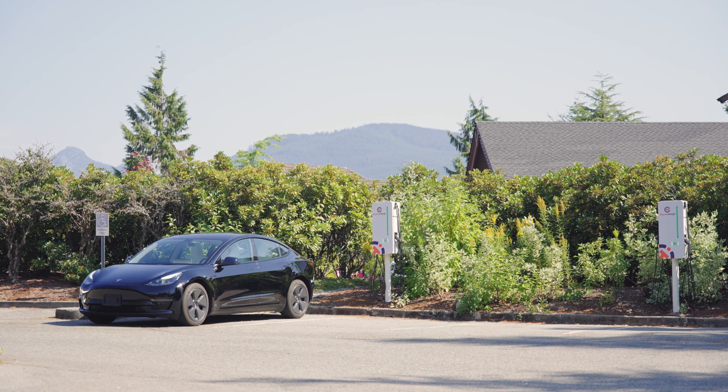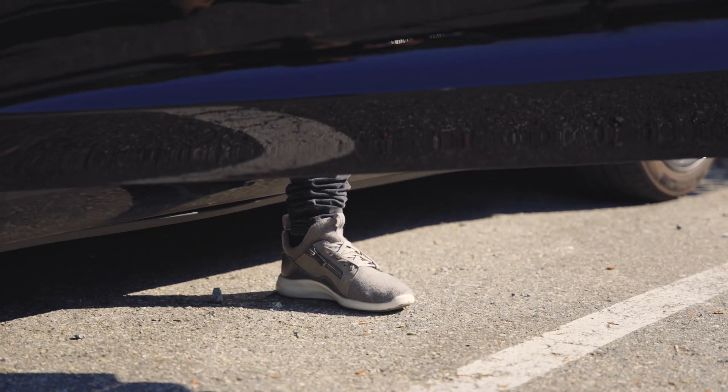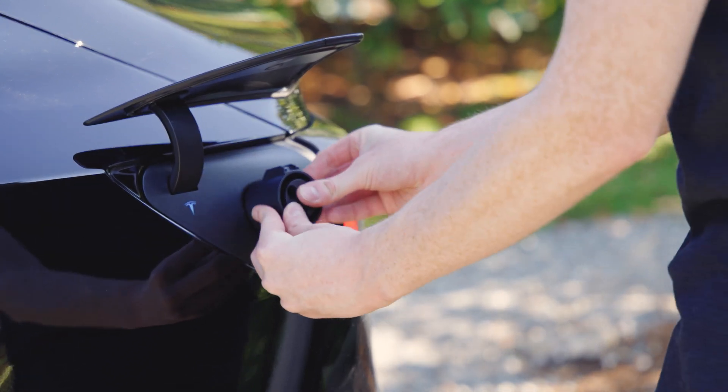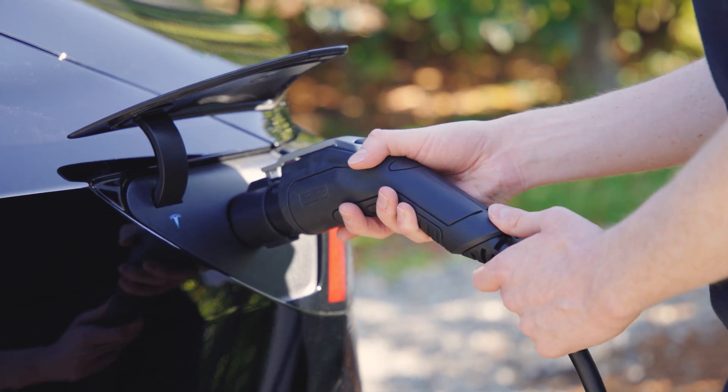To get started, park your vehicle with the charge port closest to the charger. Open your vehicle's charge port, connect an adapter if your vehicle requires one, then firmly insert the charging connector into your vehicle.